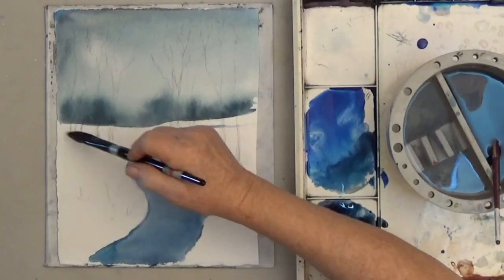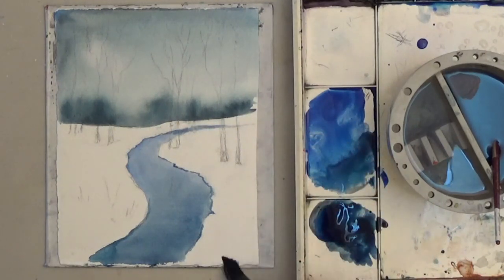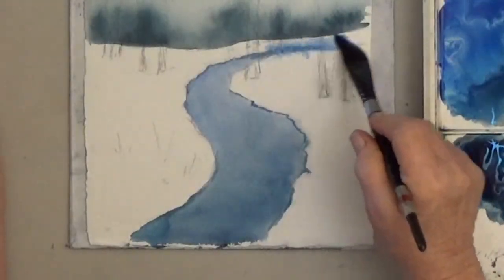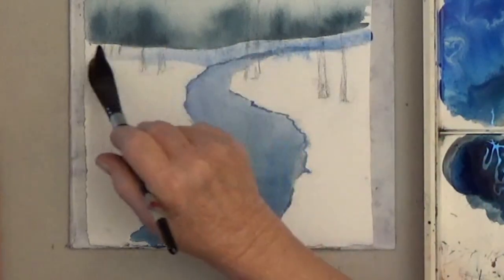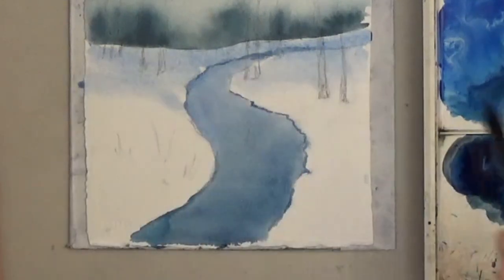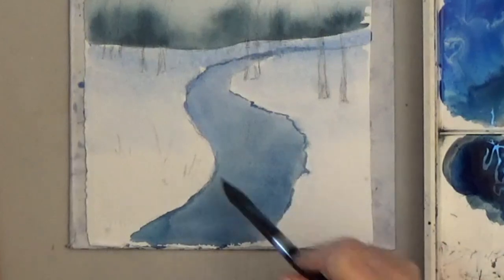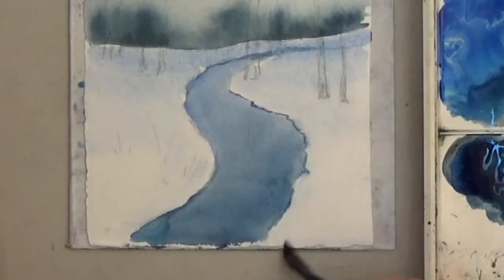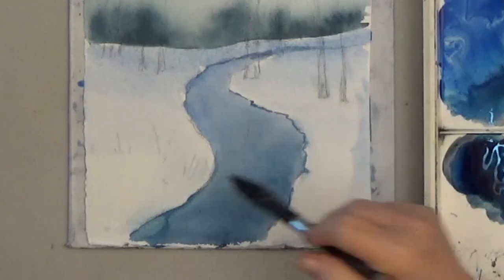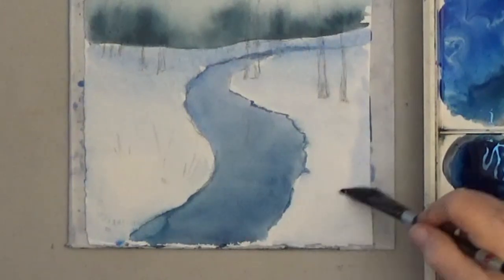Now that it's dry, I want to add a bit of shading and the white snow. If you mix cerulean blue with ultramarine blue, it makes a wonderful color for snow. I wet the snow and put some of that mix on the back and around the edges.